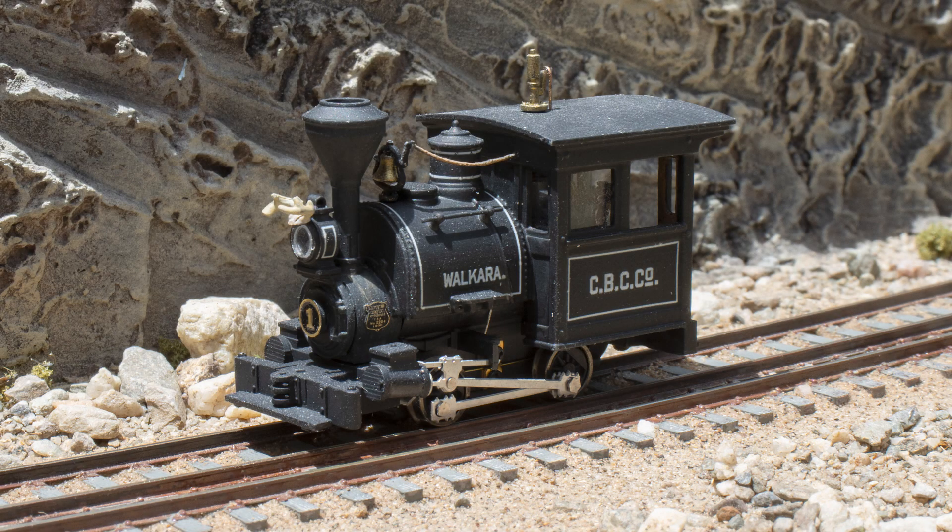Hello everybody. Today I'm going to review the Toma Model Works Porter 0-4-0 in HOn3.